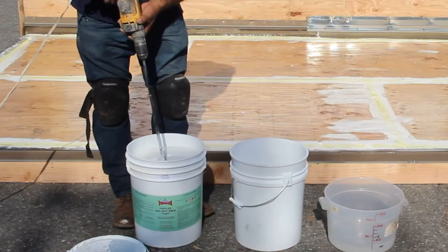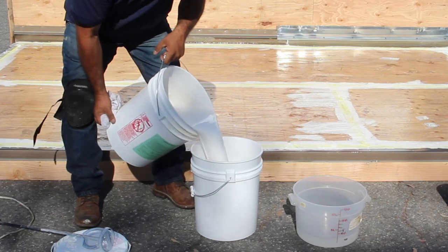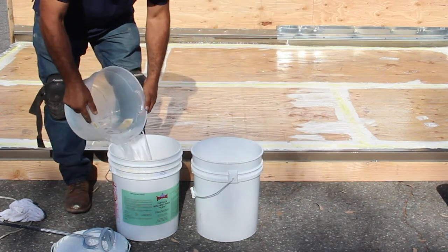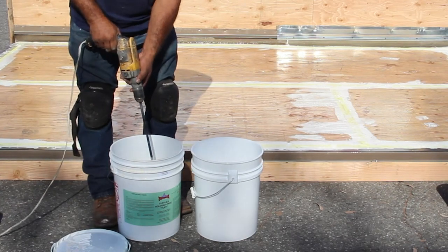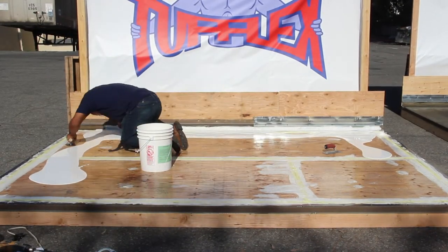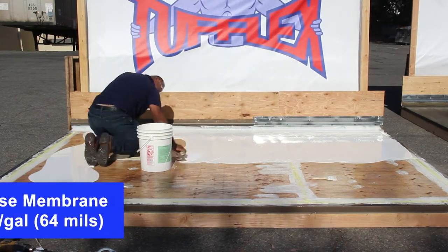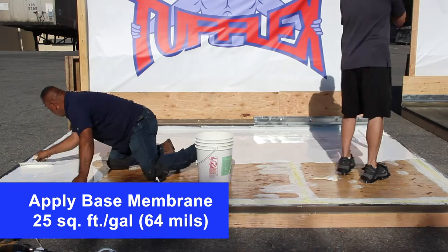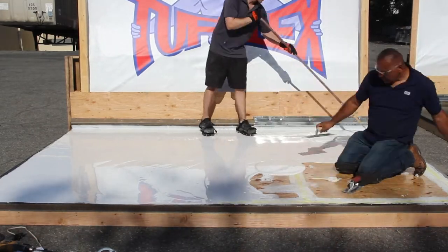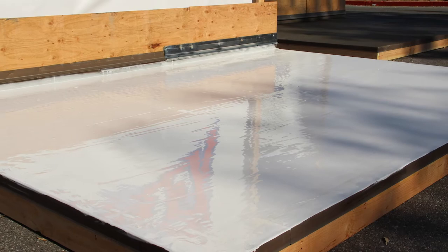Pre-mix TUFFLEX Resin Binder Concentrate — either solvent-free Tuff or TUFFLEX Standard Outdoor RBC — and divide in half to make two 2.5 gallon pours. The catalyst for the resin binder is water; mix in 25% water (2.5 quarts) to each mix until fully blended. The properly mixed and catalyzed TUFFLEX Tuff base membrane shall be trowel or squeegee applied, then back rolled in one uniform coat at a minimum rate of 25 square feet per gallon to obtain a minimum wet film thickness of 64 wet mils. Working time is approximately 15 to 20 minutes once water is mixed in.